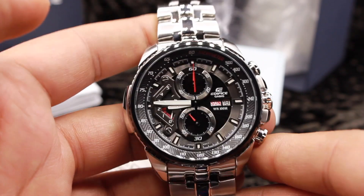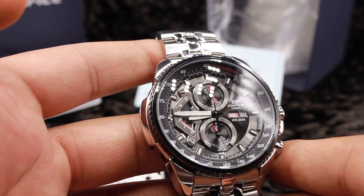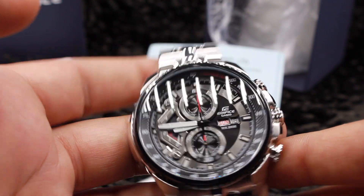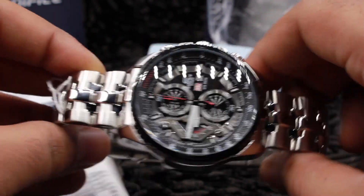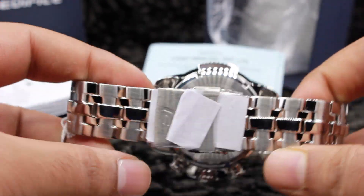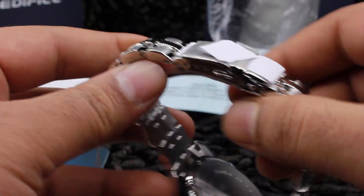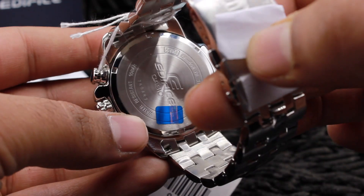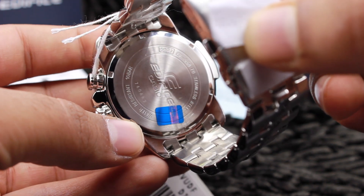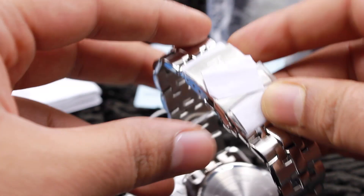Looking at the face of the watch, it has a very large face and it has taken its design from Formula One cars, from which Casio is generally inspired. When we talk about the strap, it's a brushed finish strap. On the back of the watch we have the model number and the module number, which can be used to download the manual from the Casio website.